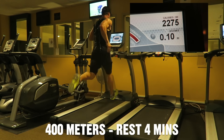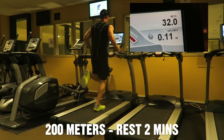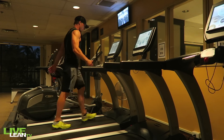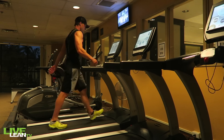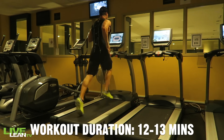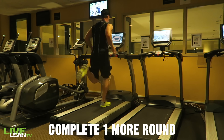After your 400 meters, rest four minutes; after your 300 meters, rest three minutes; after 200 meters, two minutes; and then after 100 meters, you're done. During your rest periods, reduce the speed to a walking pace — I use 4.0. Complete this one time; it will take approximately 12 to 13 minutes. If you want to progress the workout, repeat for one more round.